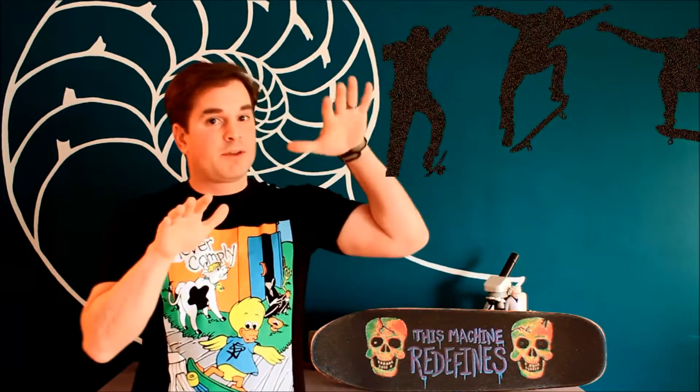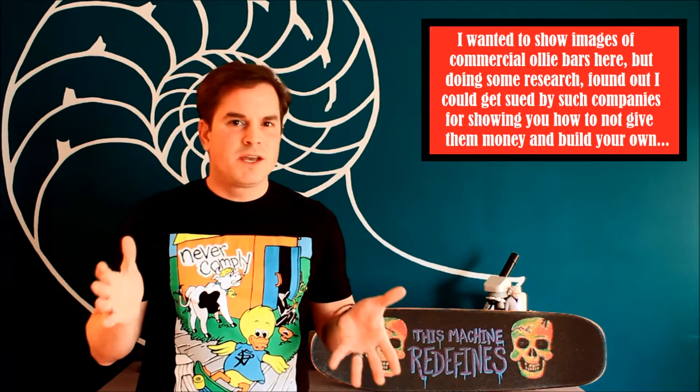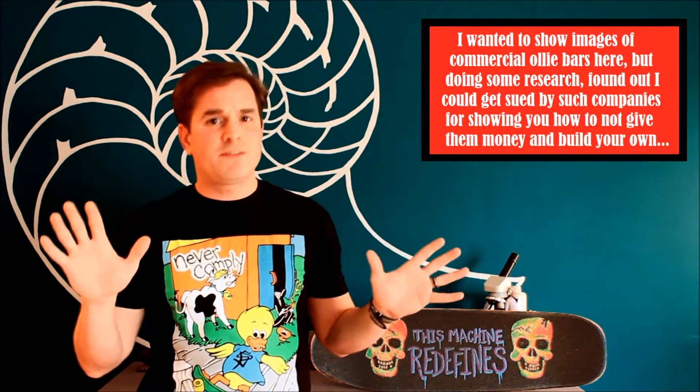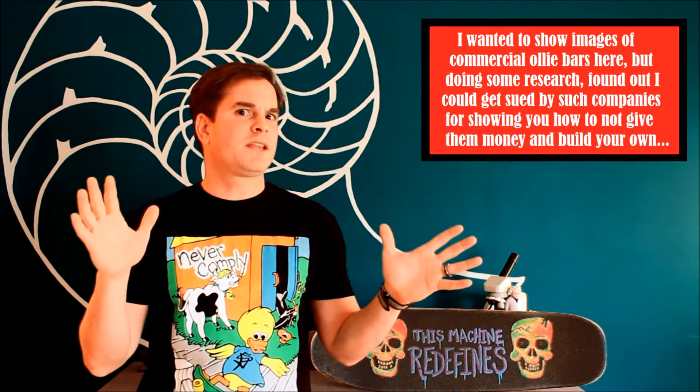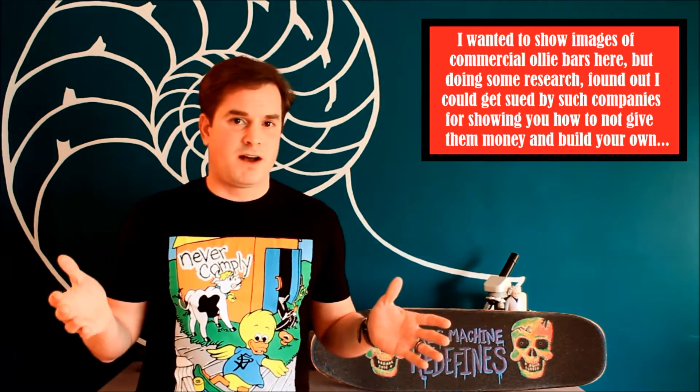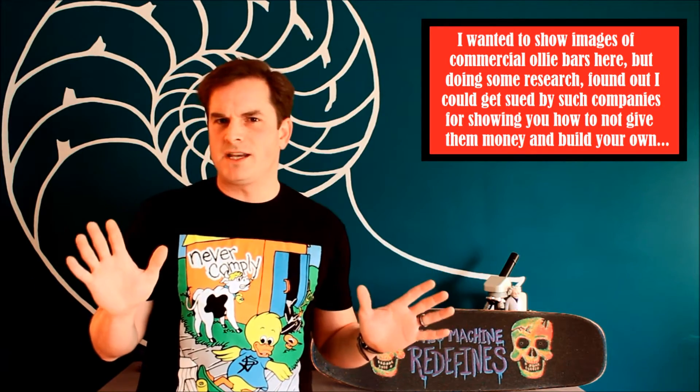For those who don't know, an ollie is when you take the skateboard and you're able to jump up with it, and the skateboard goes with you. Skaters certainly want to practice higher and higher ollies, but some of this equipment has a price tag of anywhere from $50 for the cheaper ones, all the way up to like $200 for the more expensive. That just didn't make much sense to me at all.